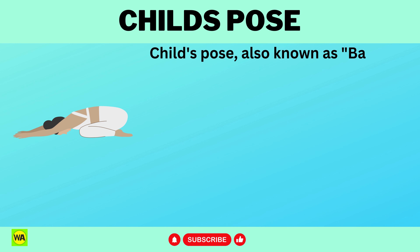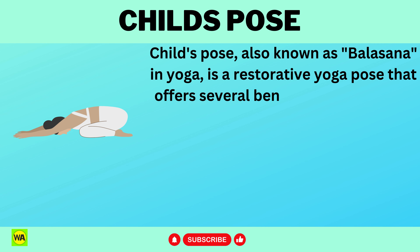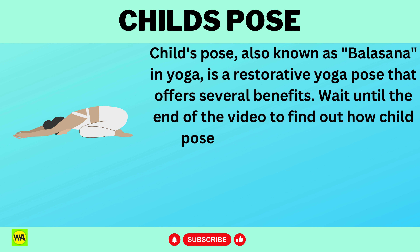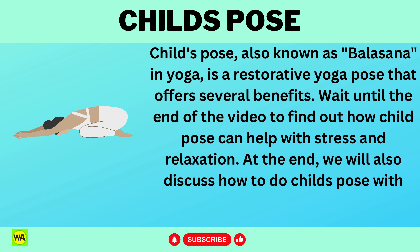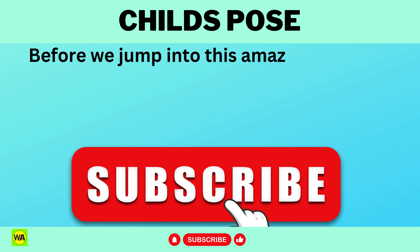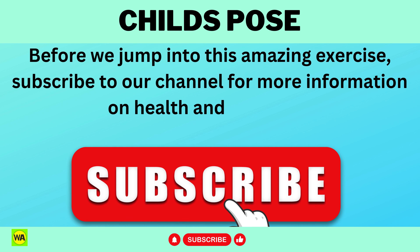Child's Pose, also known as Balasana in yoga, is a restorative yoga pose that offers several benefits. Wait until the end of the video to find out how Child's Pose can help with stress and relaxation. At the end, we will also discuss how to do Child's Pose with specific instructions. Before we jump into this amazing exercise, subscribe to our channel for more information on health and wellness.